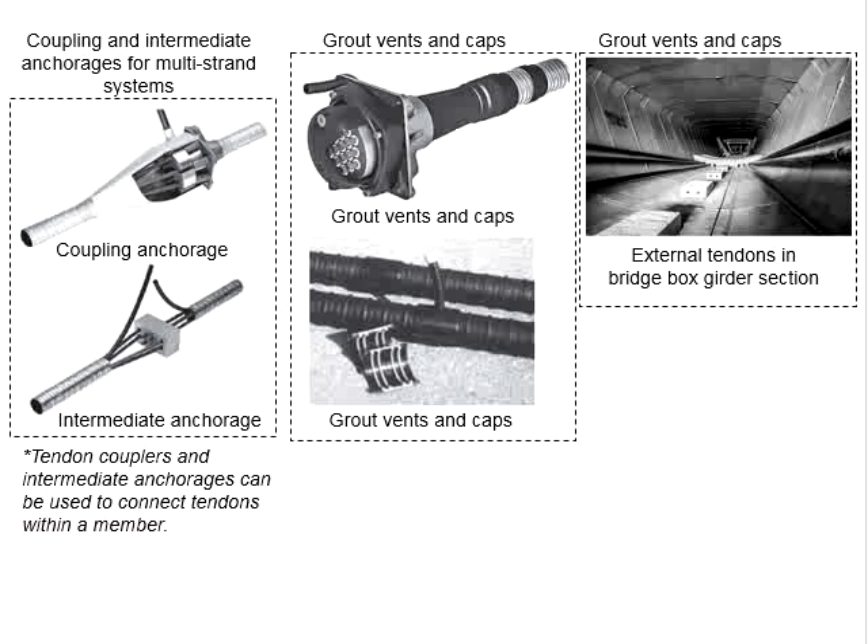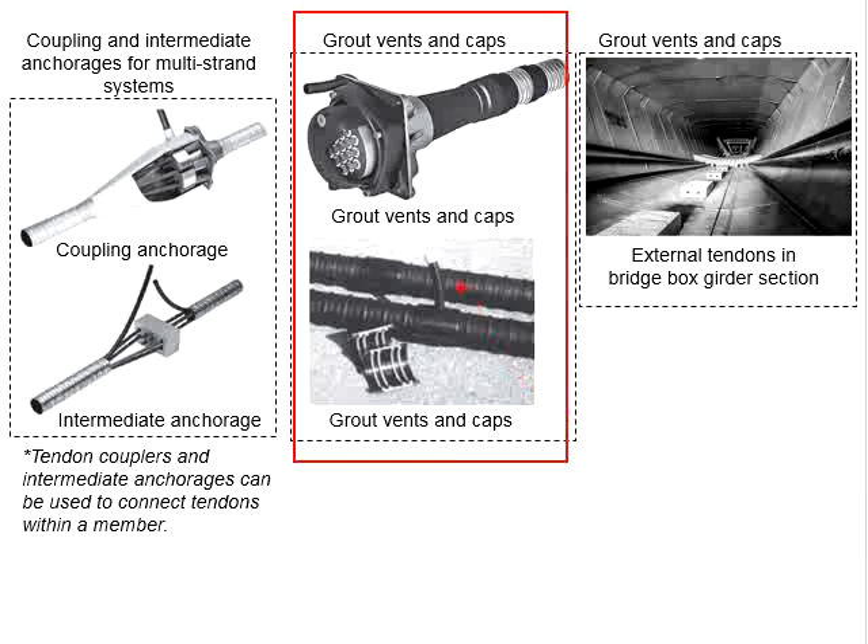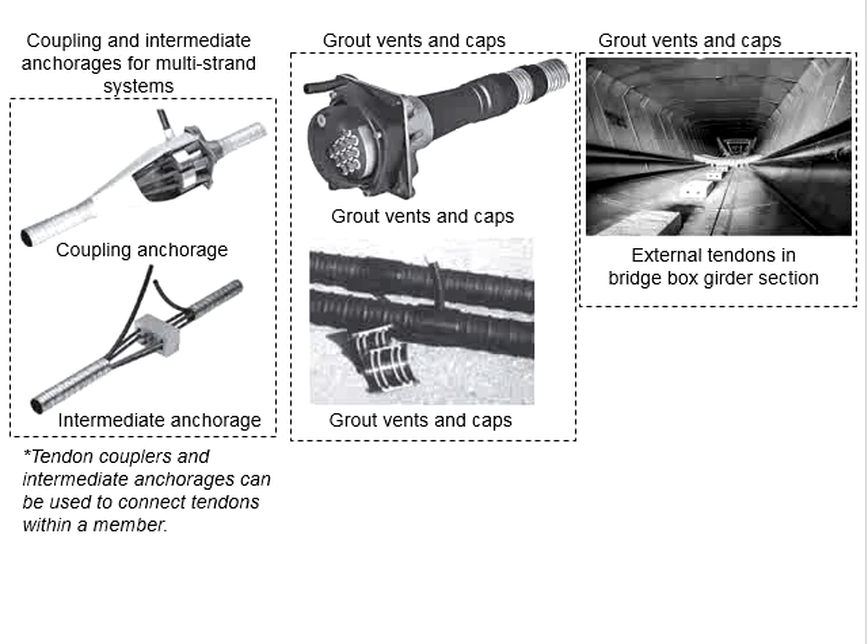Examples of tendon couplers and intermediate anchorage are shown here; they are designed to connect two tendons together. The picture shows the grout vents and caps. The success of grouting operations depends on many factors, including the correct placement of the grout vent for injection of grout and for expelling air in the duct. The grout is normally injected at the tendon end or anchorage point, and the vents are placed at high points of the tendon profile to allow air and water to be removed. When grout emits from the vent at the far end, the duct is completely filled.